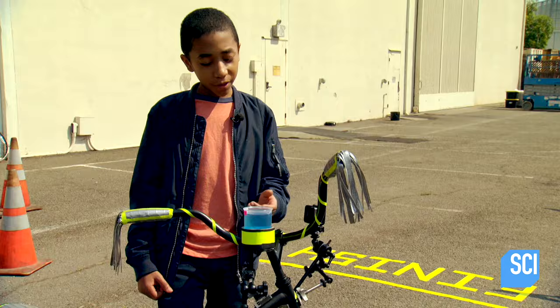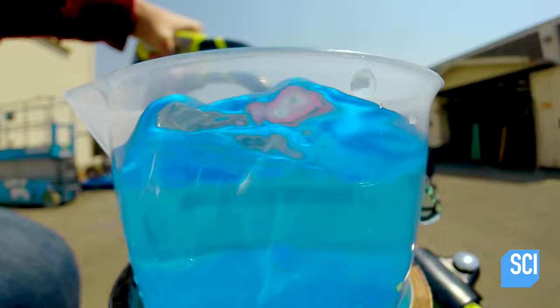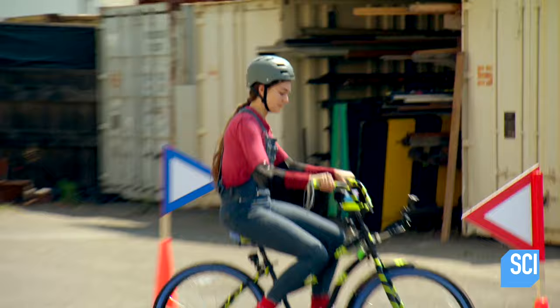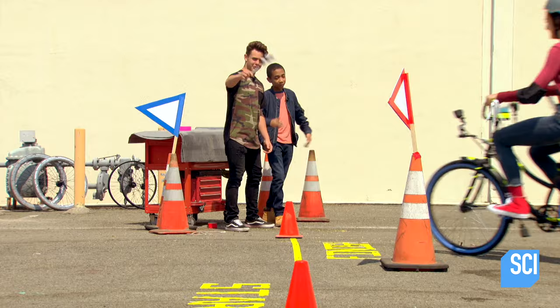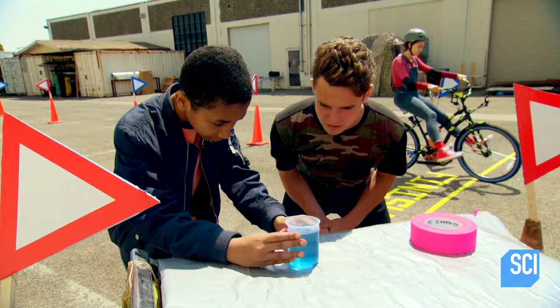First up: regular wheels. They've put a cup on the bicycle filled to the top with water, and she's off. They check how much water has been spilled — this will give an indication of how smooth the ride is between each test. They started at 300 milliliters and ended around 270.